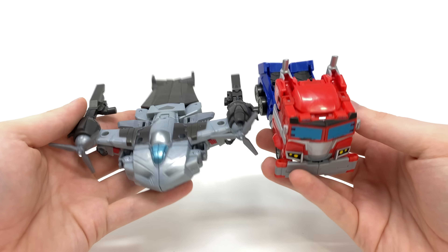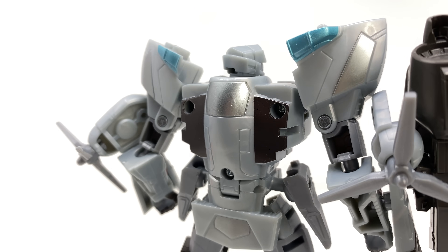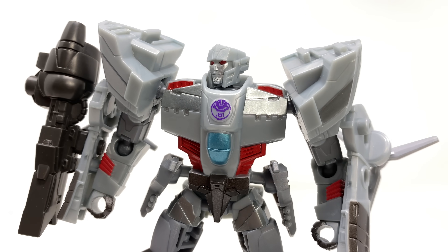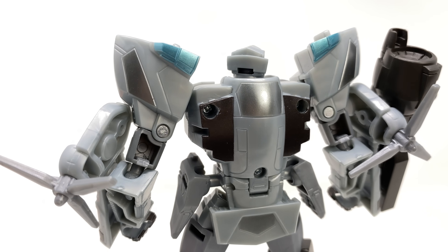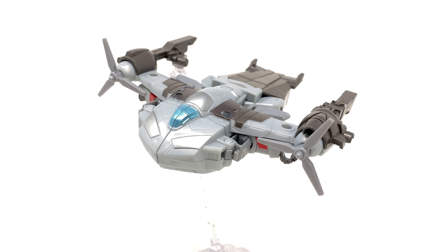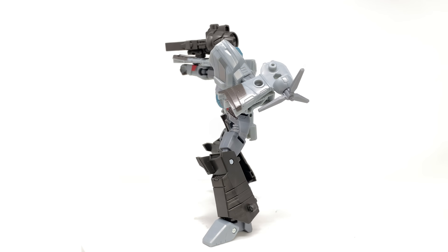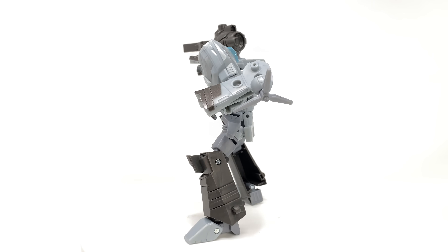Wrapping up on this review for the Transformers Earthspark Deluxe Class Megatron — to put it bluntly, this is pretty crap, and I'm sorry to be so harsh for the first Earthspark review on the channel, but I just have to keep it real. I completely understand the show isn't intended for my specific demographic, but if I wanted a simplified, cheaper Megatron alternative I would be picking up the Warrior Class. I chose a deluxe expecting better articulation, better engineering, and considerably more accessories — whereas this just doesn't deliver, especially compared to the Cyberverse Deluxe Megatron, which came with three weapons, a blast effect, and a builder figure piece.